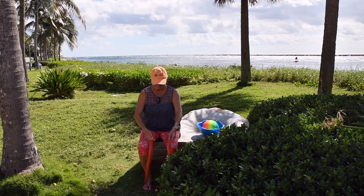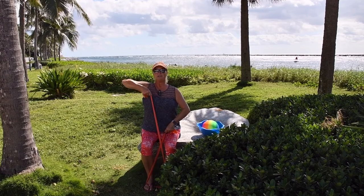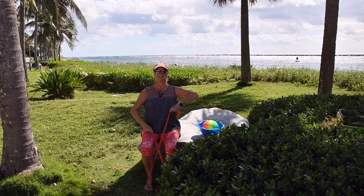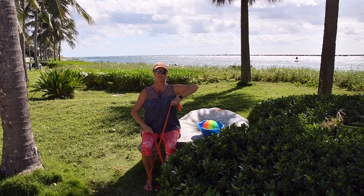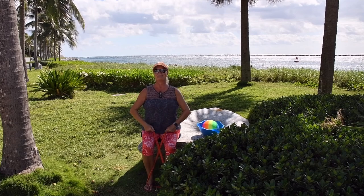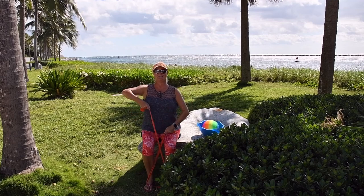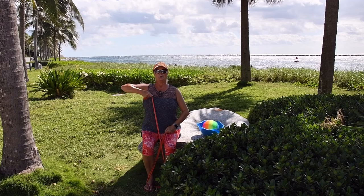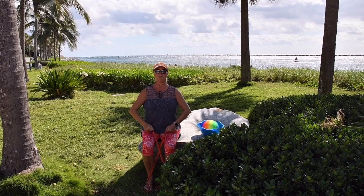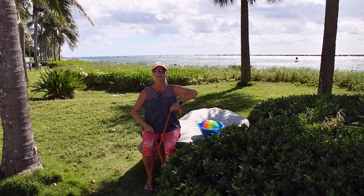We'll do an upright row — cross that band over in front of you, you see an X as you look down. Sitting upright, pull it up one at a time, exhaling. I think the cameraman and I make a great team. Four more on each side — four, three, two, last one. Bring it down, uncross your bands.